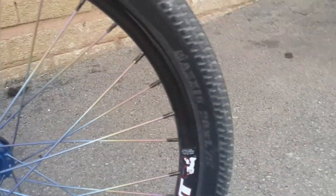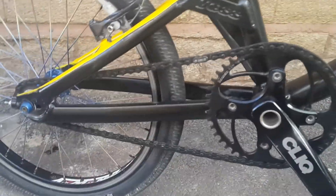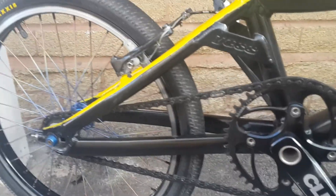Another upgrade I've done is running these Maxxis DTH tyres. These are actually the banded tyres — they've got steel bands in there. I'm running a 1.75 on the front and a 1.50 on the back. It does alter the gearing slightly, but not too bad.